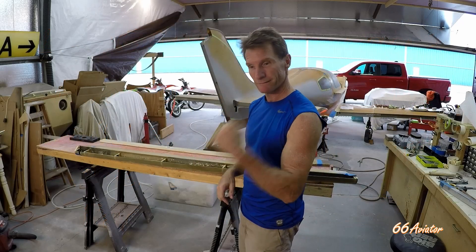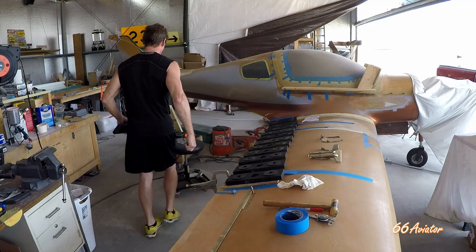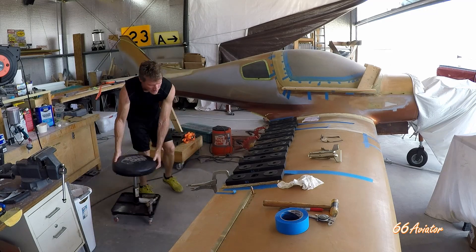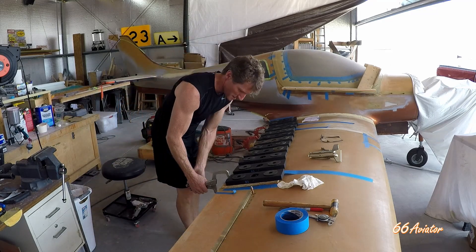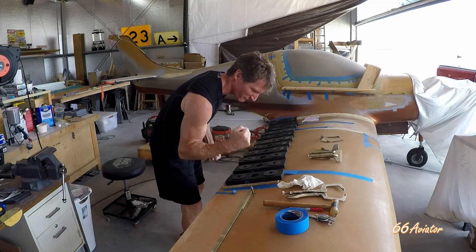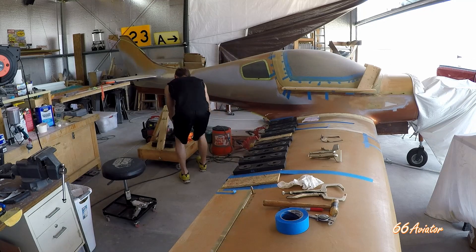Now I'm getting somewhere — this is a huge step. All these weights, almost 200 pounds of weights to hold down the flap top skin because we bonded it together finally. So let's get this off and see how it turned out.